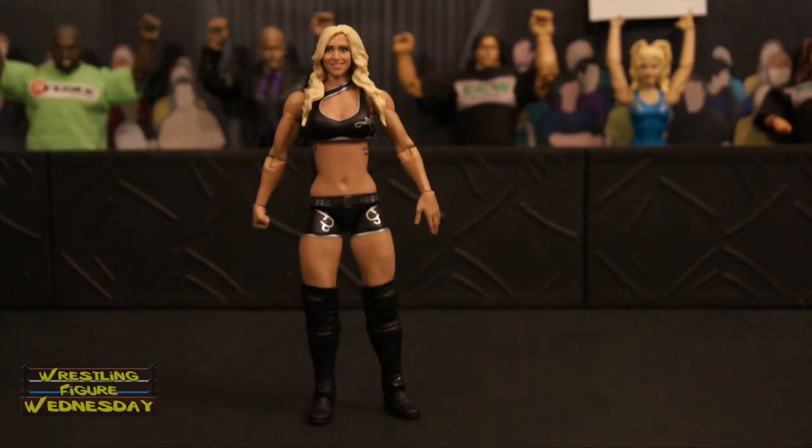Alright guys, so here we have the Basic 55 Charlotte Flair figure fresh out of the packaging. Overall, I'd say it's a pretty good figure. The detail is very nice on it. The head scan is actually not as bad now that I see it up close — I'm still not sure what I think of it, but I like it a little bit better now that I have it out of the box. Let's take a closer look at her.